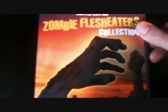I would not recommend Zombie Flesh Eaters 3, but the other 3 are well worth a watch. All in all, this box set is definitely worth a buy for any zombie fans. Thanks for watching.